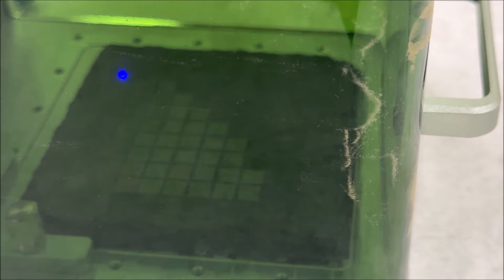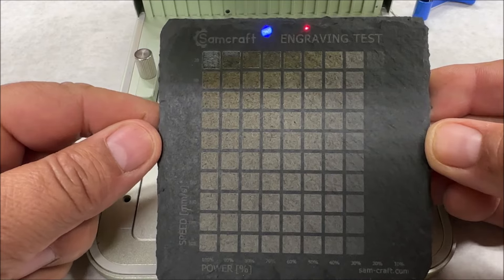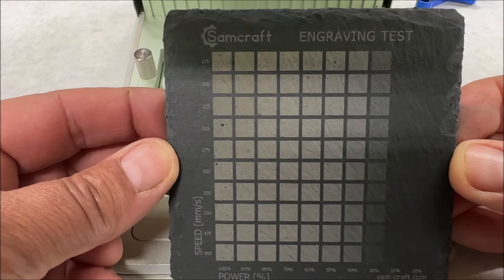What I want to do is start doing the engrave test on the slate — that's really good contrast in there. We're going to do another engraving test, and here's the next one. Now that we've got the engrave test done and I've figured out what speeds and powers I need, I'm going to go ahead and do a few of the coasters I've been wanting to do, and then we'll check out that slide extension.